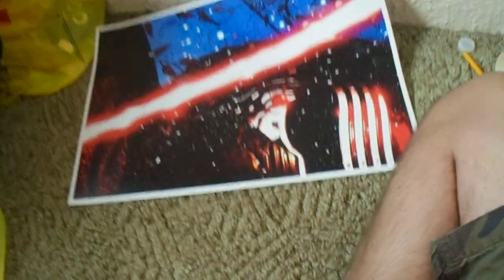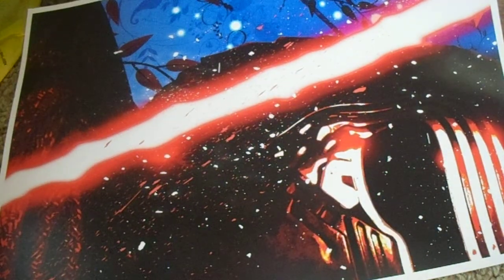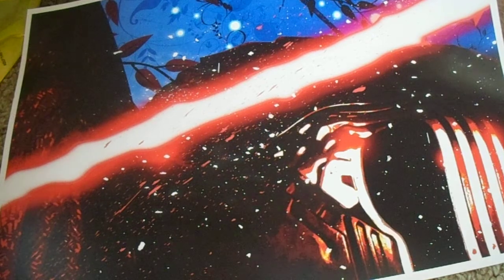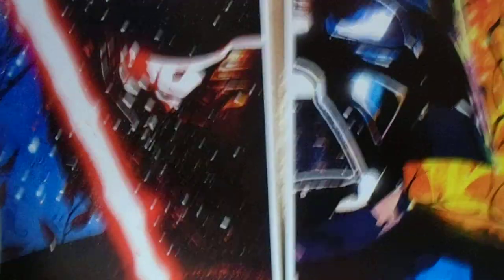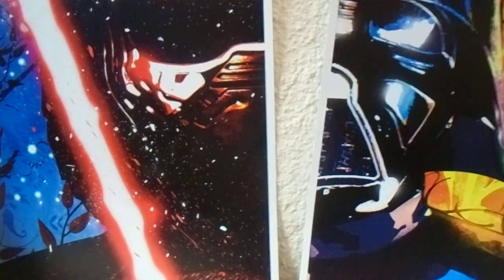First we got Kylo Ren. You might be wondering why it's only half of his face — that's because next up we have the other half, but that's Darth Vader. So you put them together... Sorry about this, guys. There we go — that's what it looks like.